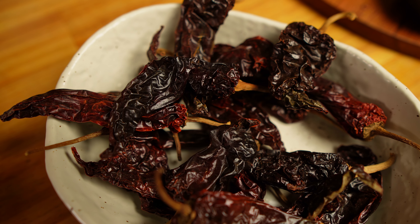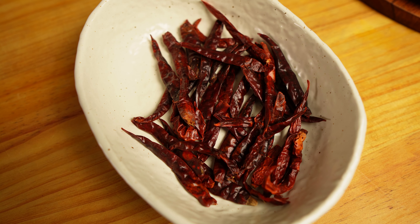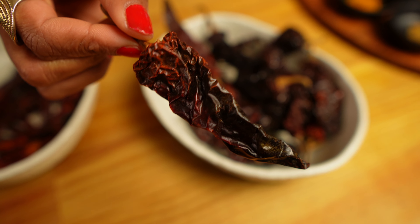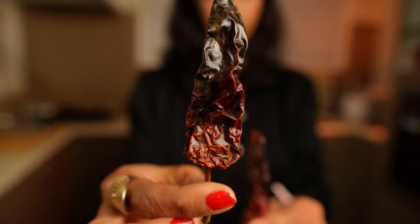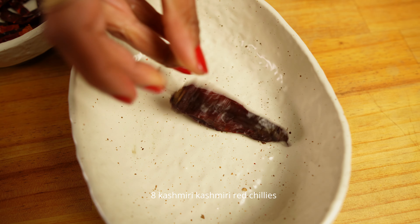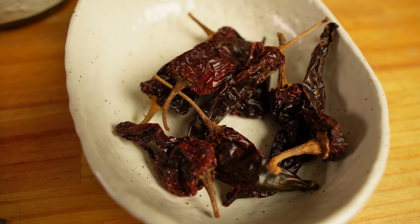Now let's talk about the first step to get the perfect vindaloo red color: chilies. I have some Kashmiri dried red chilies, Kashmiri red chili powder, and some spicy dried red chilies. Look at the color of these Kashmiri chilies — they are dark red and quite glossy. I buy the best Kashmiri red chilies and select the best-looking ones; I will select eight for my vindaloo. These will add lots of color but will not be spicy.